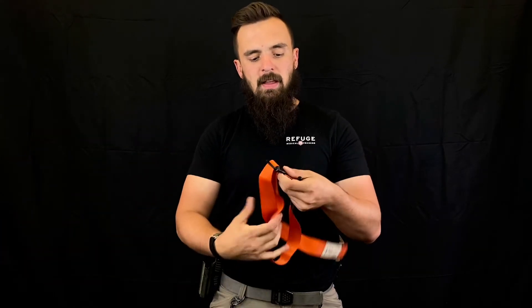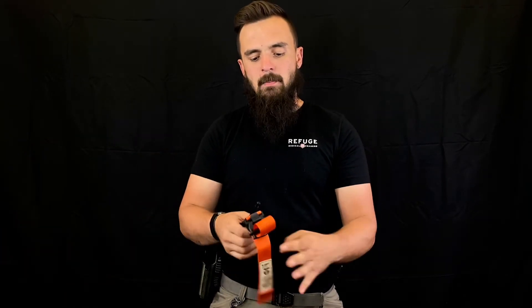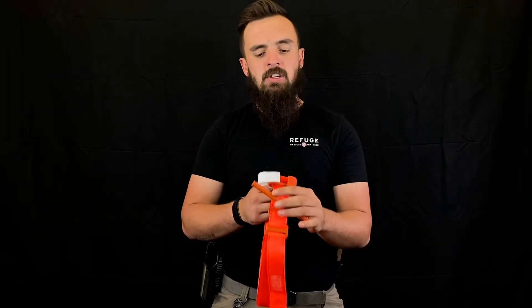One thing that's very different between these two tourniquets is you have to train much more with the SOF-T to use it on yourself versus the CAT Gen 7. The CAT Gen 7 is a very intuitive tourniquet to use on yourself.